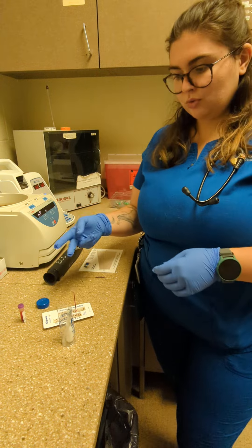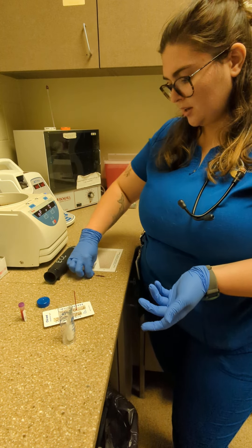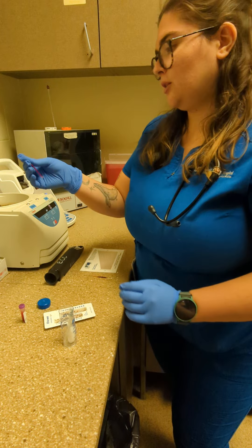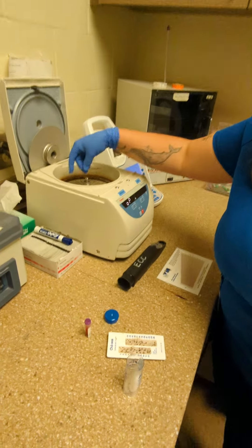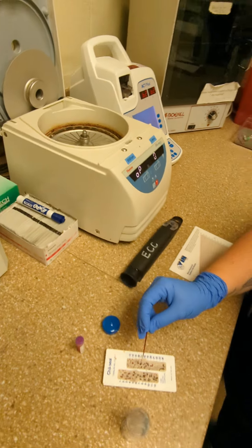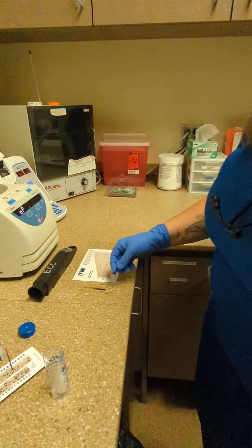You usually make two to keep your centrifuge even — I already spun some to show. Once you get your blood filled up, put both of them in your centrifuge equally apart, put the lid on, and it spins for five minutes.